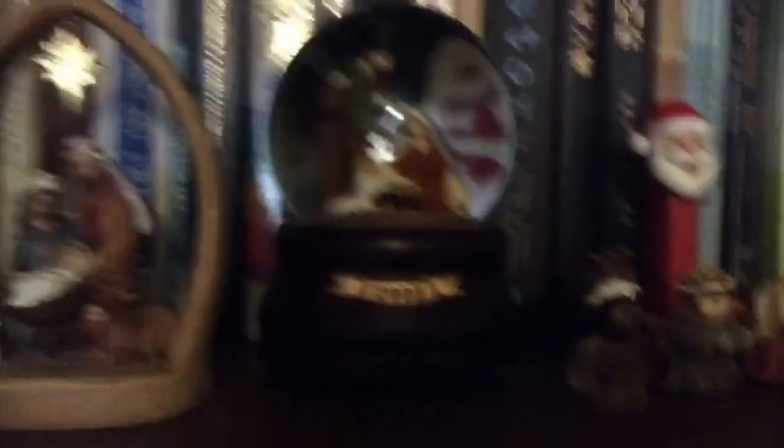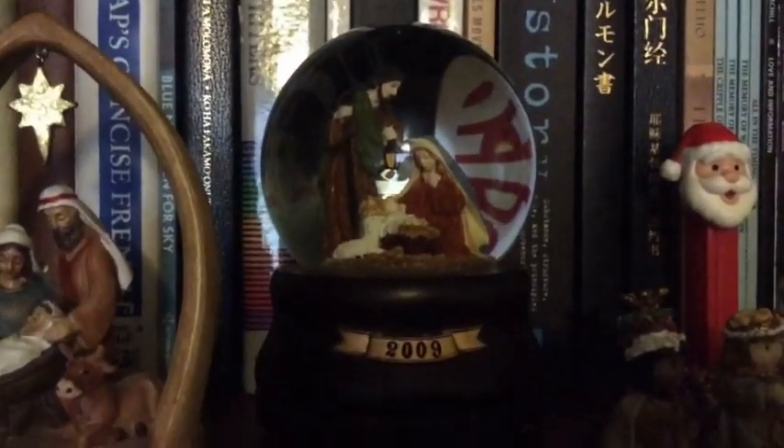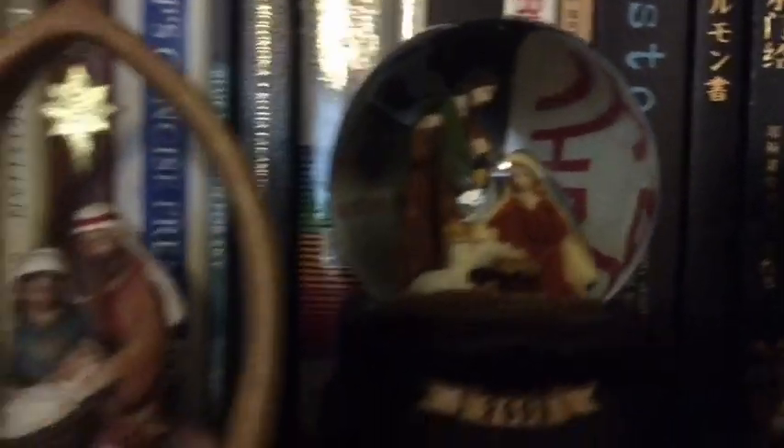This one is a snow globe that I've had for a long time — obviously since 2009, so it's pretty old. It plays music and I'm very careful with it. It's just the holy family with a sheep.